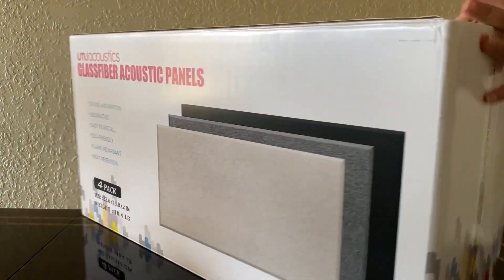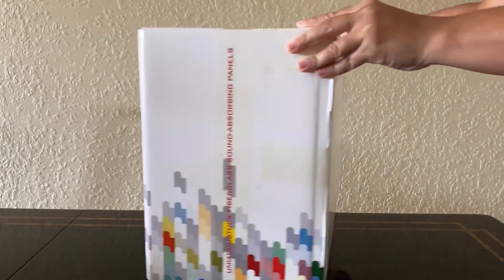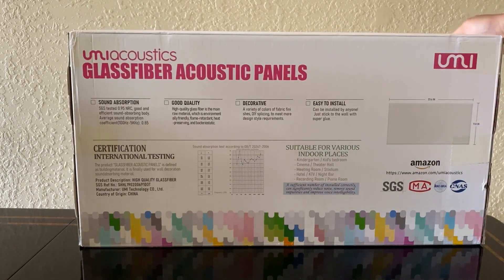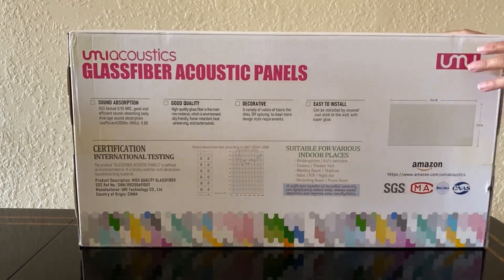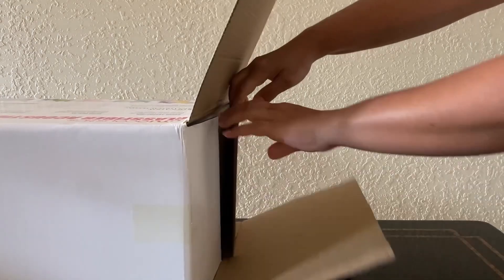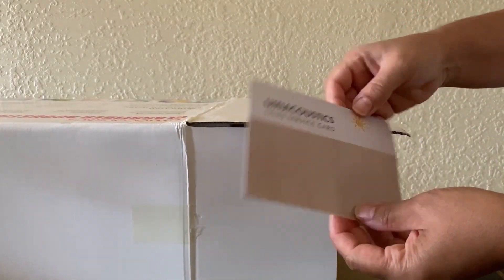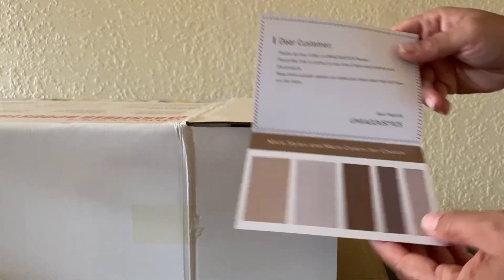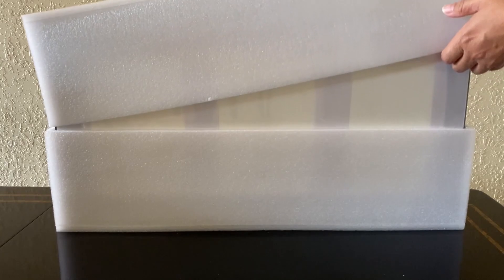We have these amazing glass fiber acoustic panels for a quieter space. They come nicely packaged in a branded cardboard box, compact and sealed. In this box we have four pieces. Let's open it up and have a closer look. On the inside we have a service card that shows us the other colors available in these acoustic panels.